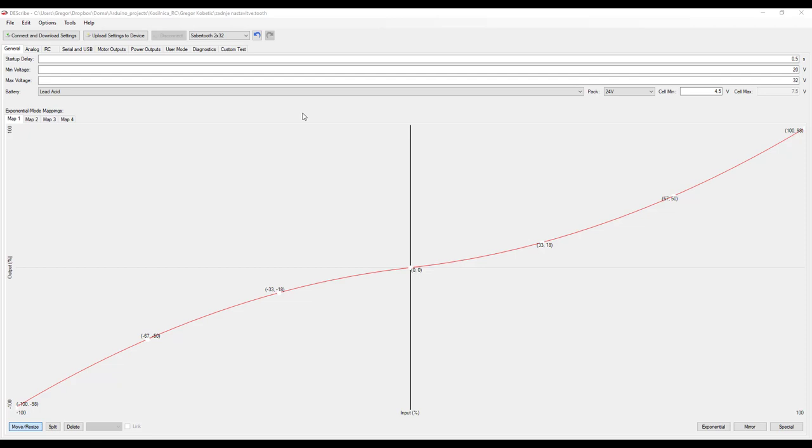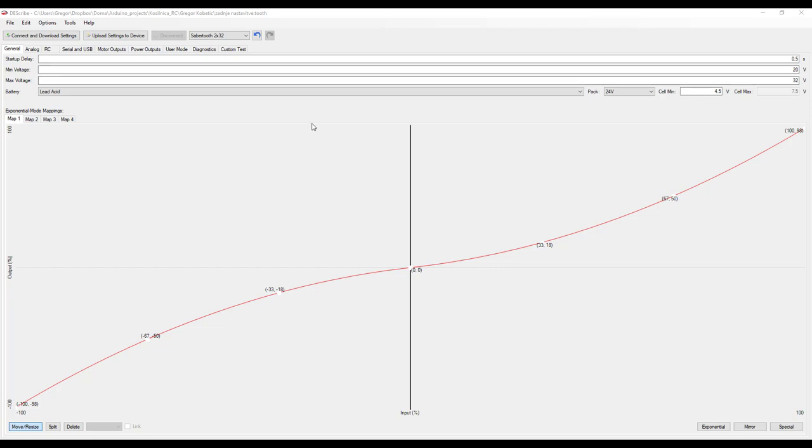The last thing we will look at today are my Sabertooth settings inside the DEScribe software. In the general tab, we have some safety features: a half-second delay to avoid unstable power supply during startup, and minimum and maximum voltages. If the voltage goes under the minimum, which is 20 volts, the Sabertooth will go into error mode and the motors will stop. In the RC tab, we have the minimum, maximum, and center position of the joystick — I left these values to default.